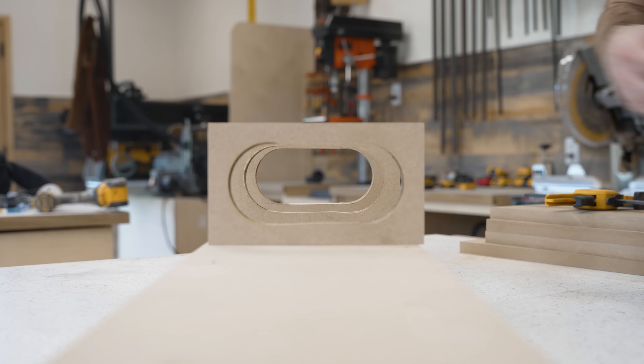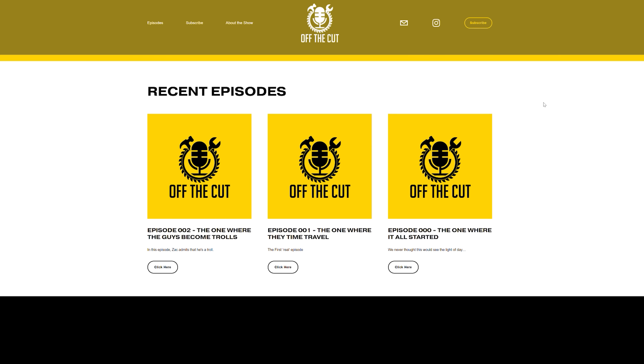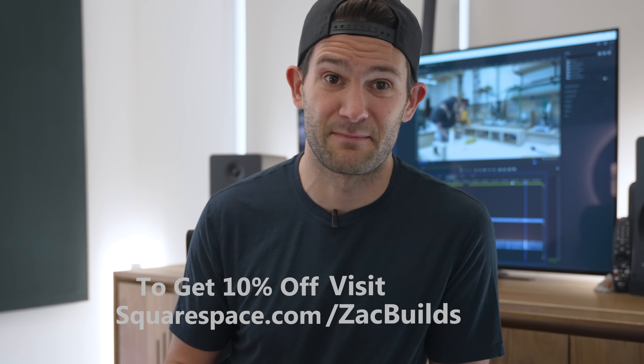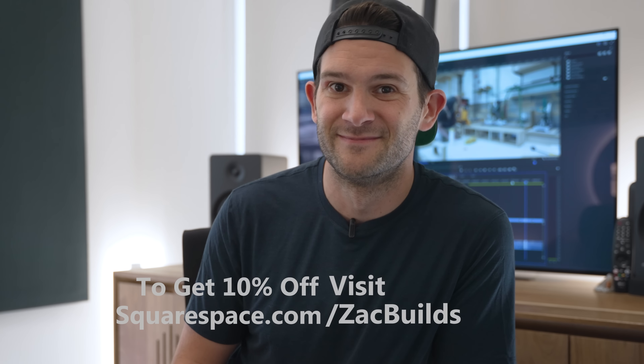While ShopZak finishes nailing together those boxes, let me talk to you about the sponsor of today's video: Squarespace. If you need a simple, streamlined way to get a professional-looking website up and running, Squarespace has you covered. I recently started a new podcast called Off the Cut with Eric Spenceley, and for our podcast we needed a website, so we turned to Squarespace. Their website creation tool was so easy to use — I had a website up in about the same time it takes us to record an episode. They even have pre-made templates specifically for podcasts. Check out Squarespace.com for a free trial, and go to Squarespace.com/ZachBuilds to save 10% off your first purchase.